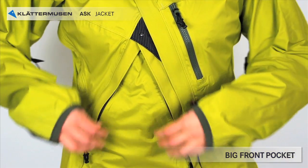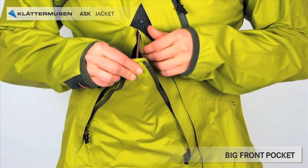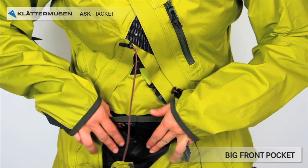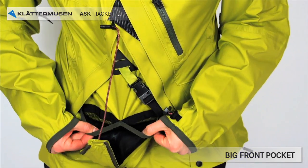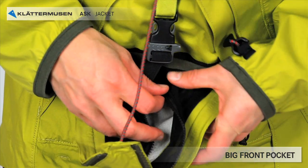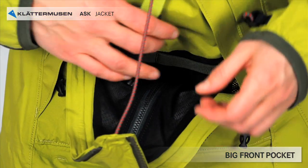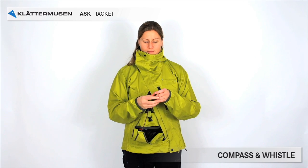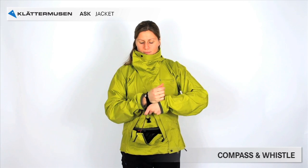Ask has a big front pocket. It is accessible from two sides and contains two smaller compartments so you can easily separate items from each other. There is also a zipped pocket for small items. Inside the pocket you find a compass and a whistle. They can be removed and put on your wrist.